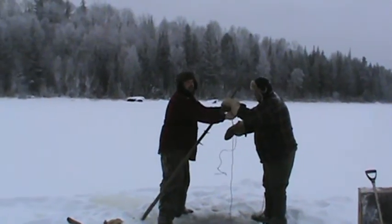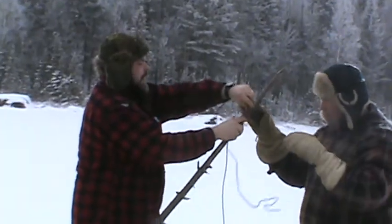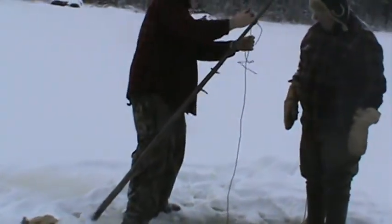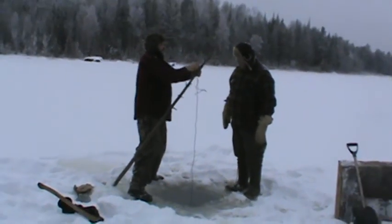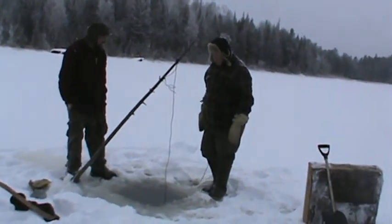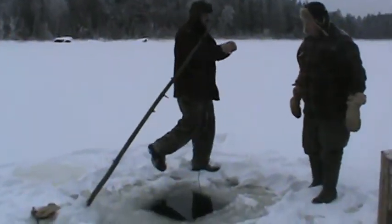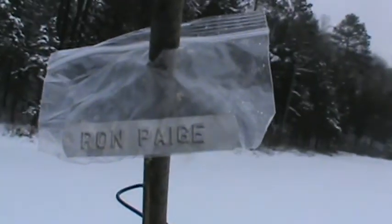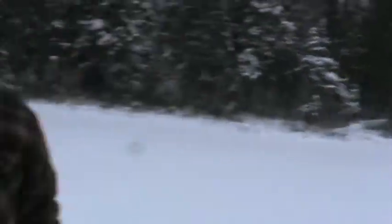We always like to use clothesline wire so that if we do have to cut out our trap again, we don't cut the rope and lose the trap. At least with the cable, you don't have to worry about cutting it with the axe or anything like that — you're going to use a chisel or whatever you're going to use. This here is our name tag. You're supposed to have your name tag on the minnow trap, and you have to have a fishing license to put a minnow trap in too. So we put the name tag on the outside so nobody has to chisel it out to see whose it is.